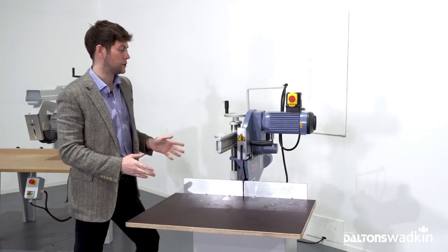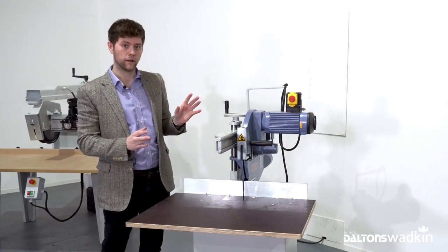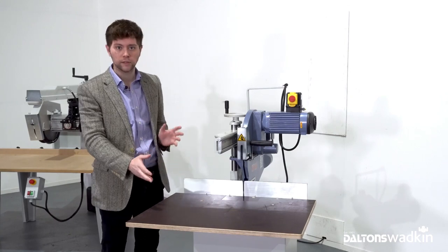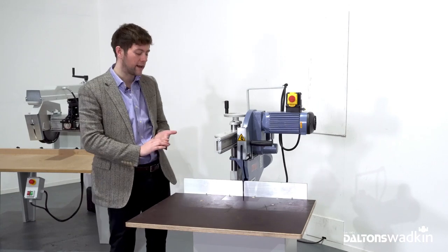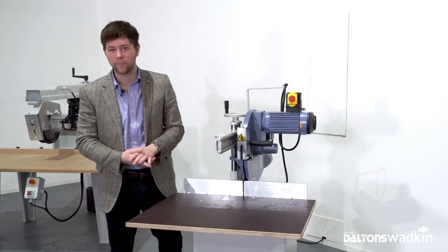Head tilt is an option available on the Graal — it's not fitted to this machine — but again the movement is super precise and really easy and light to use. A few other options available are digital readouts to the tilt angle and pneumatic clamping, to name a few.